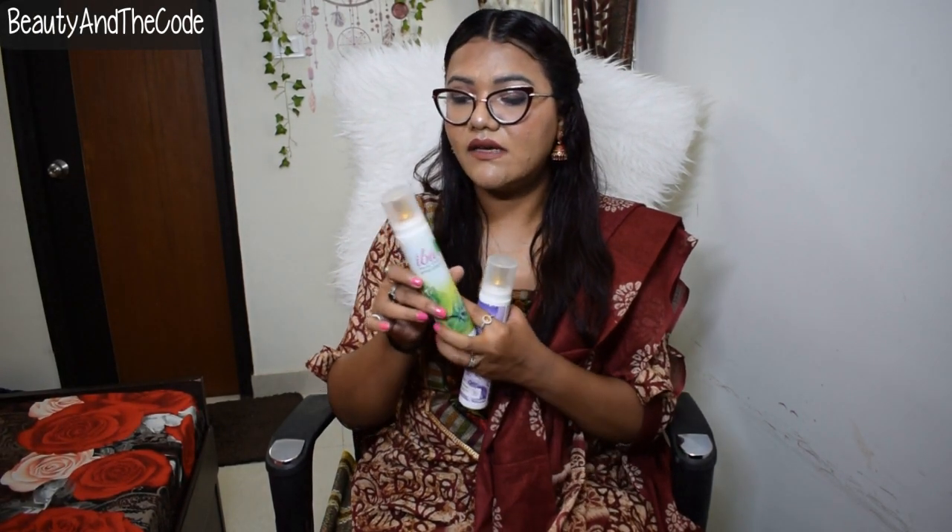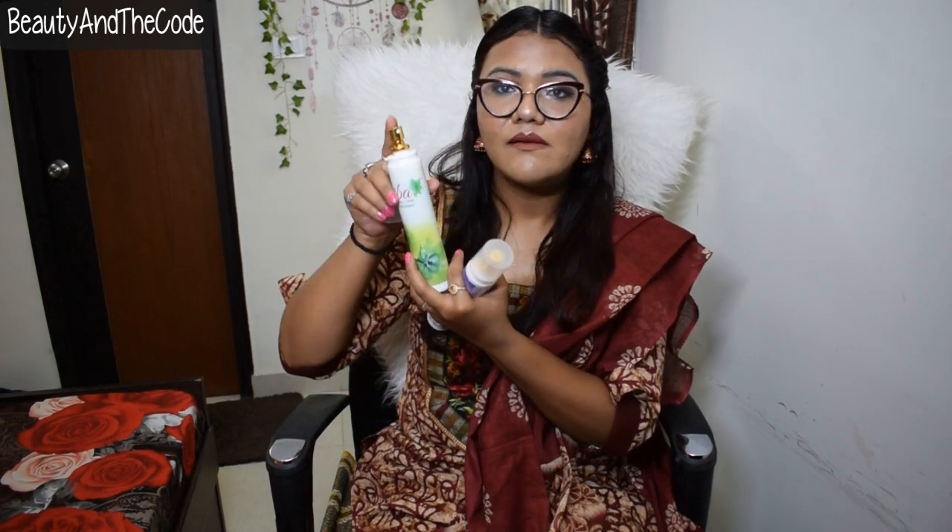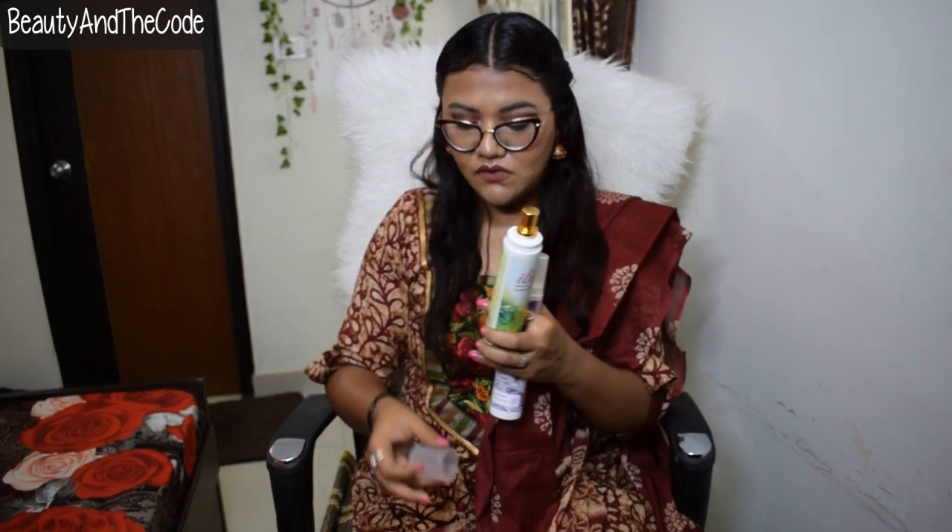Starting off with the packaging — it comes in a white, very thin bottle with all the product details mentioned on the front and back, like contents, ingredients, and how to use. It comes with a milky, translucent plastic cap and a golden spray nozzle. The mist is very mild, so it won't hurt you even if you're using it at a closer distance to your body.